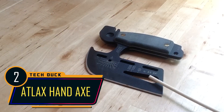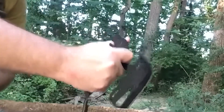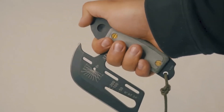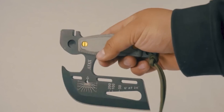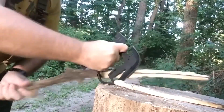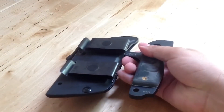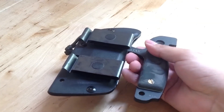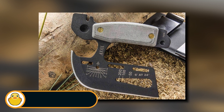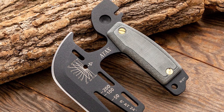The Atlax Hand Axe is not just any tool — it's a versatile, all-in-one survival companion. This super hand axe boasts an impressive array of features that make it an indispensable addition to your outdoor adventure gear. From its primary role as a sturdy portable axe to its capabilities as a knife and wire cutter, the Atlax Hand Axe is a true multi-tool powerhouse. It also serves as a compass and a clock and comes with a host of other features, making it great for outdoor navigation.